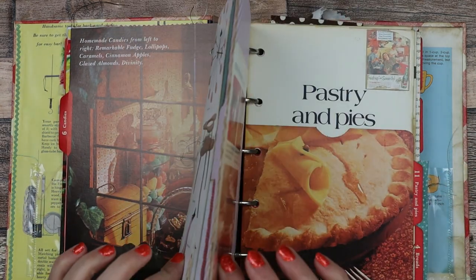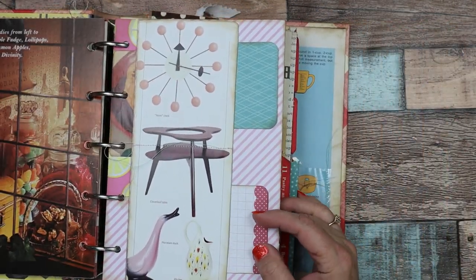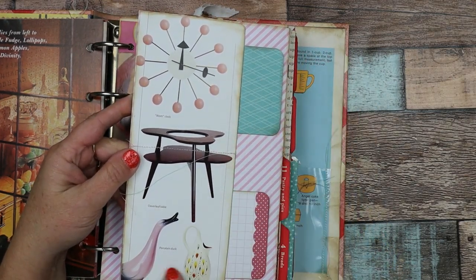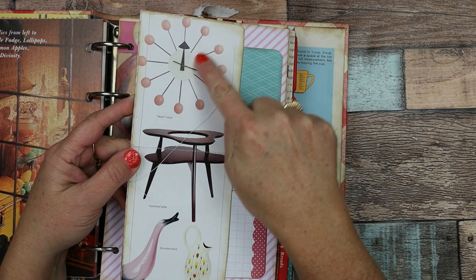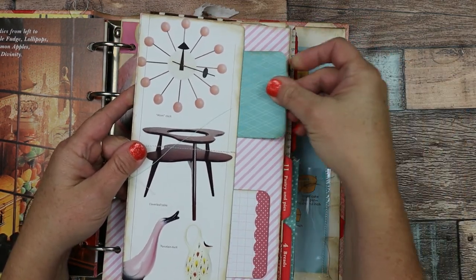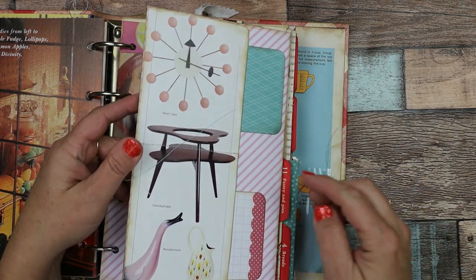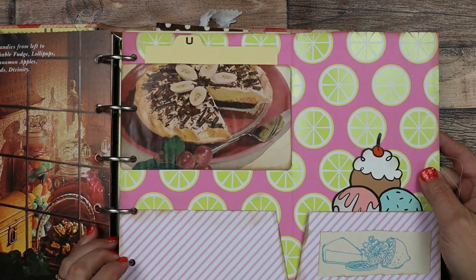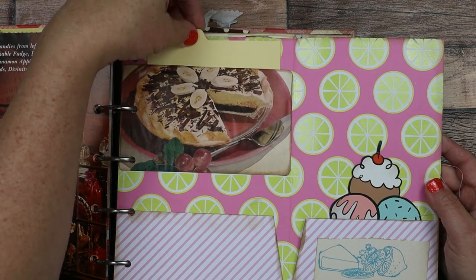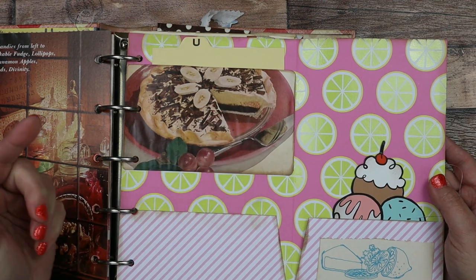And then on this one it flips out instead of in. I took a lot of vintage pictures of items out of magazines or book pages and I made like little recipe card spots — there are two of them. Aren't these darling? I love these colors. Then you flip it open and here is a tabbed card where you can put another recipe. Here's a vintage picture of a recipe for banana cream pie — doesn't that look good?